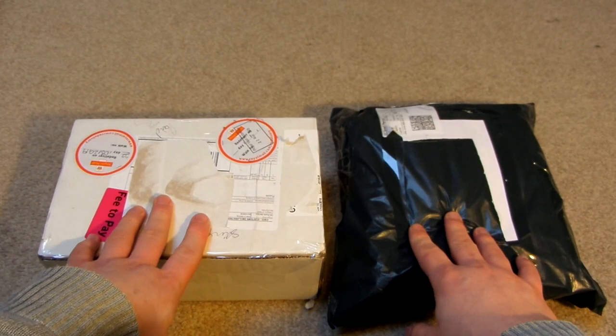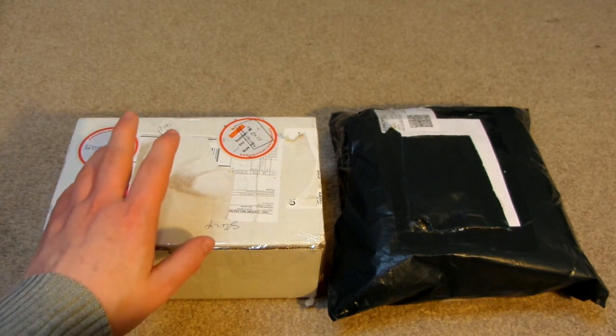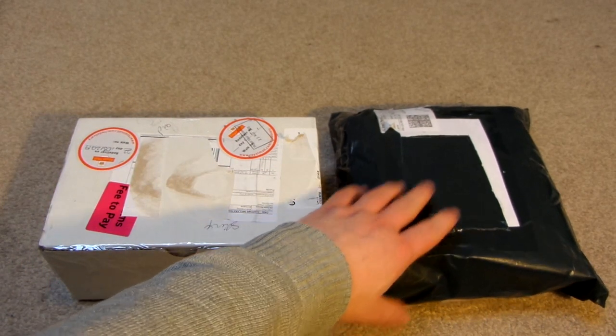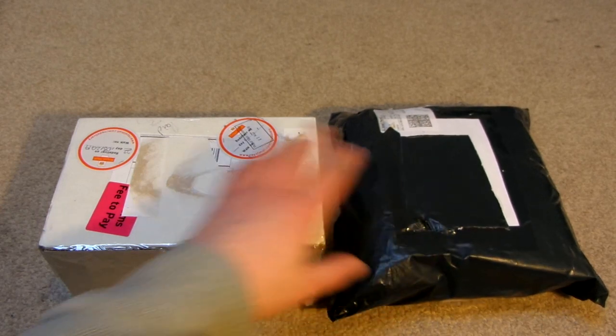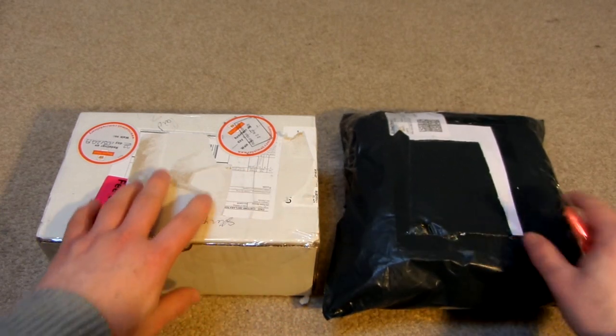I've got two vintage puzzles in the post yesterday. Let's open them up. This one is from America and this is from someone in the UK. I bought this from eBay and I bought this from someone on the Twisted Puzzles forum. Let's open up this one first.